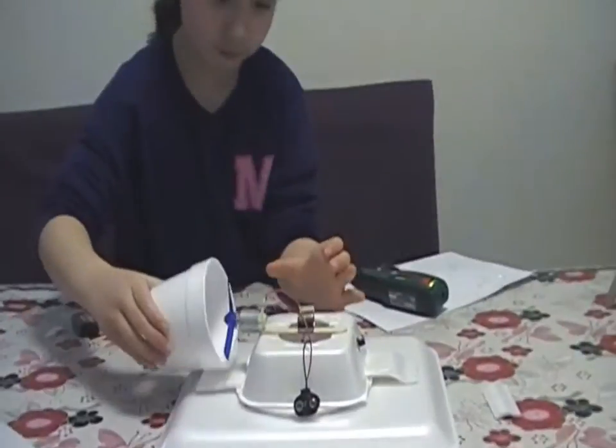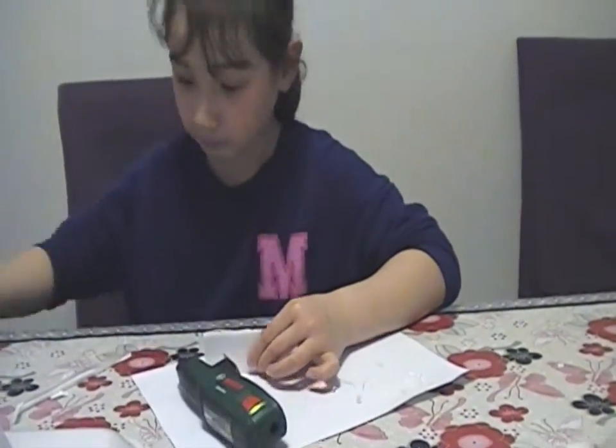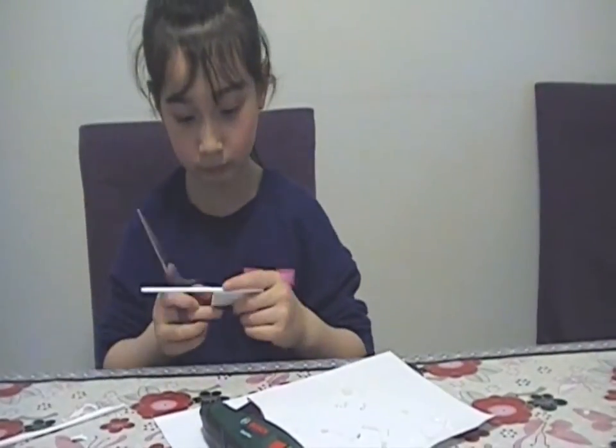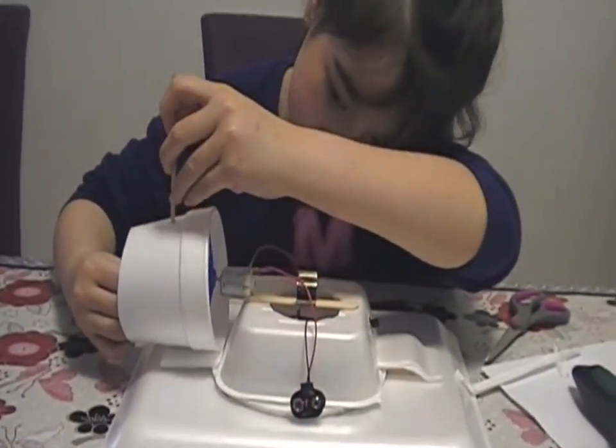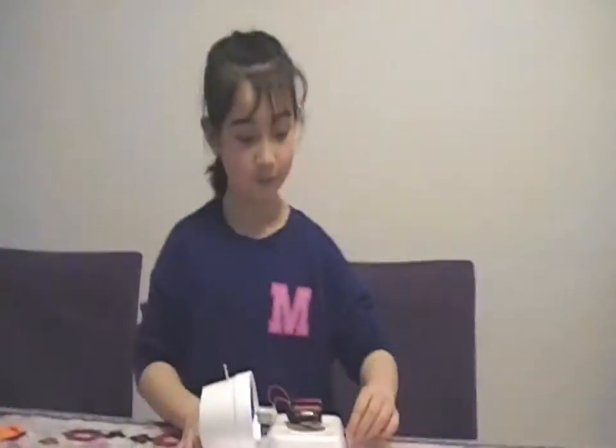I then attached the battery. To direct the air the right way and assist with the thrust, I created an exhaust using half of a styrofoam cup. After this, I had finished my completed hovercraft.